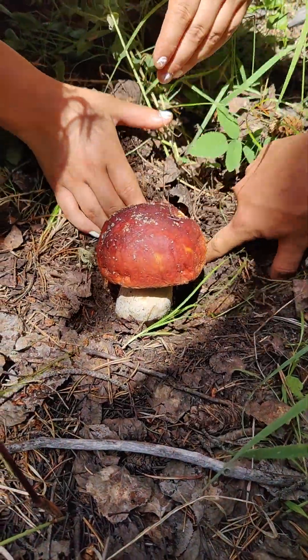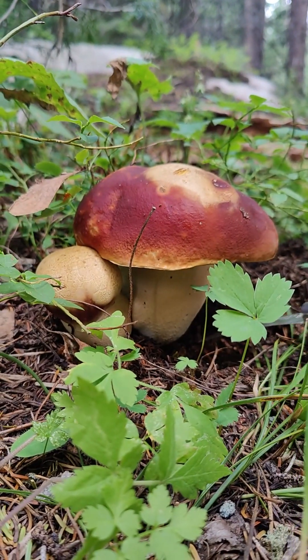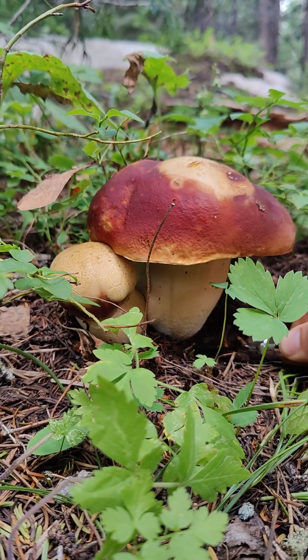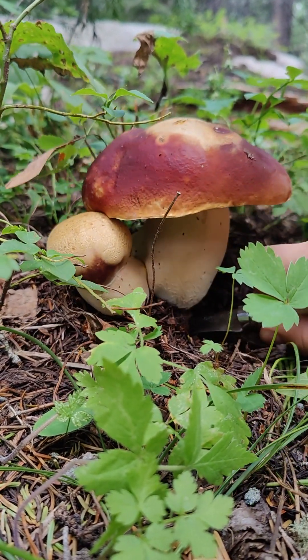The cap isn't a very reliable ID characteristic because it can vary widely in color and shape, and can change color depending on the weather conditions. But in my area, it often has a red-brown to cinnamon-brown cap.